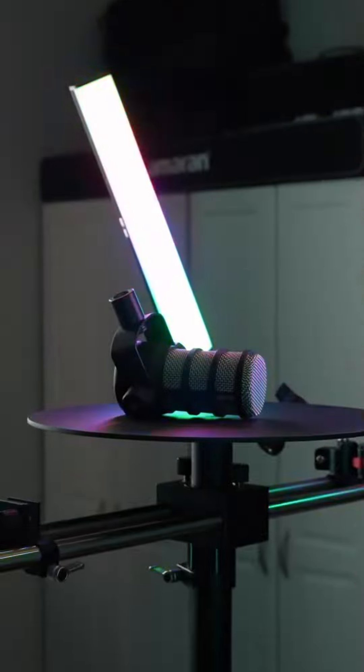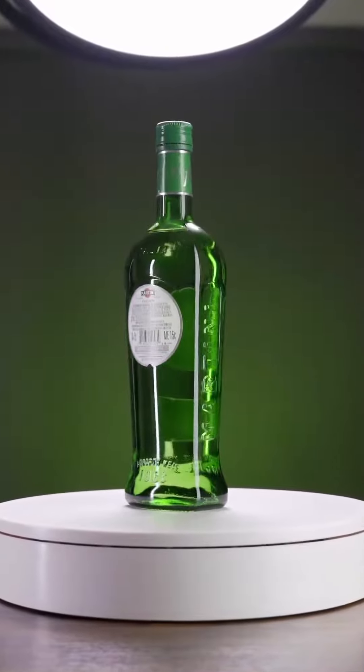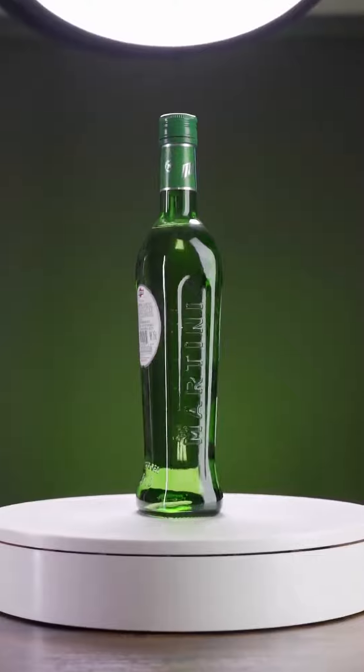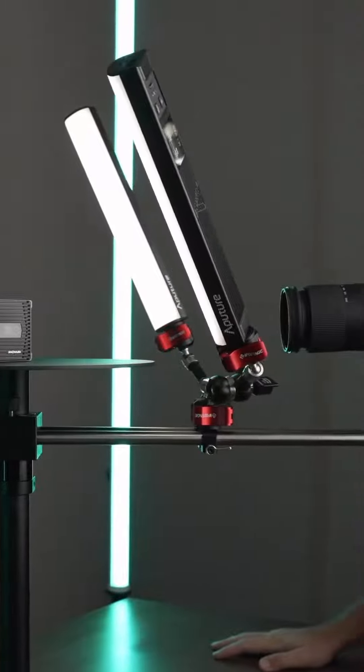What makes it unique is that the platform itself stays still while the camera is what's moving. Now, I know your first thought might be, why not just use a cheaper motorized turntable instead where the platform itself is what's spinning? They might seem similar, but they produce totally different looking footage, and there's a few reasons why I think something like the V360 is significantly better.